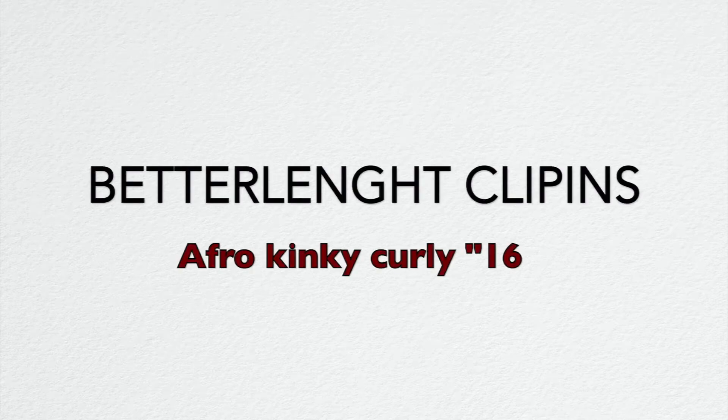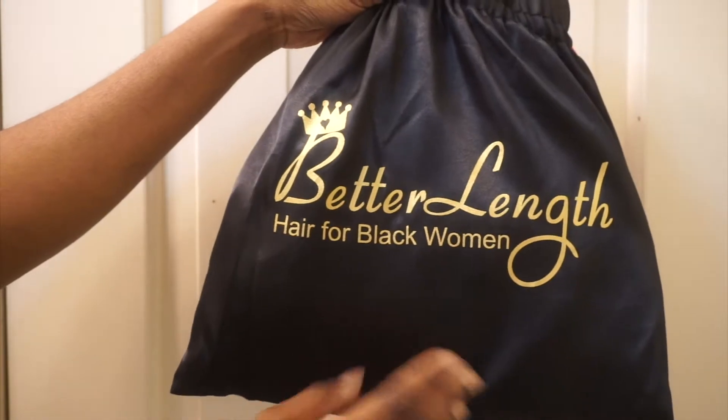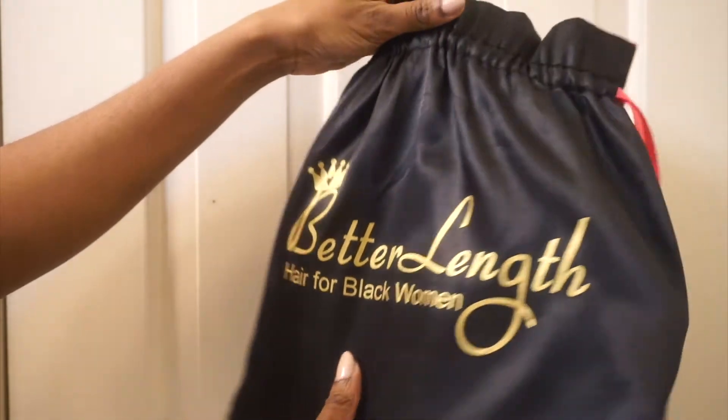Hey guys, welcome back to my channel. Shout out to Better Length Hair for sending me these clippings to review. In this video I am going to show you guys how I styled these clippings and how I did a method that lets me do a middle part as well as a side part — very versatile, very easy. Keep watching guys and I'll show you in a bit.